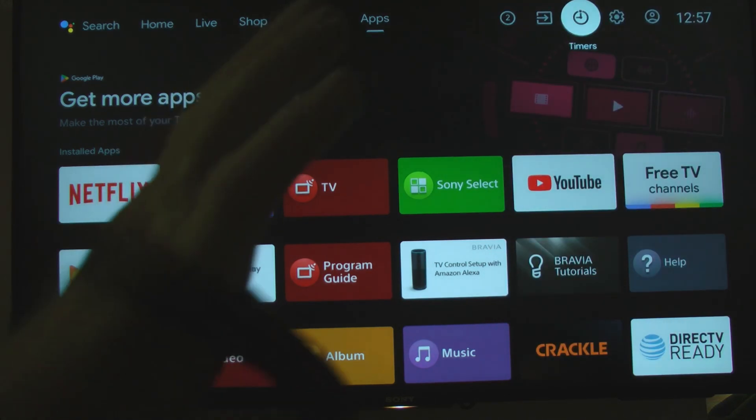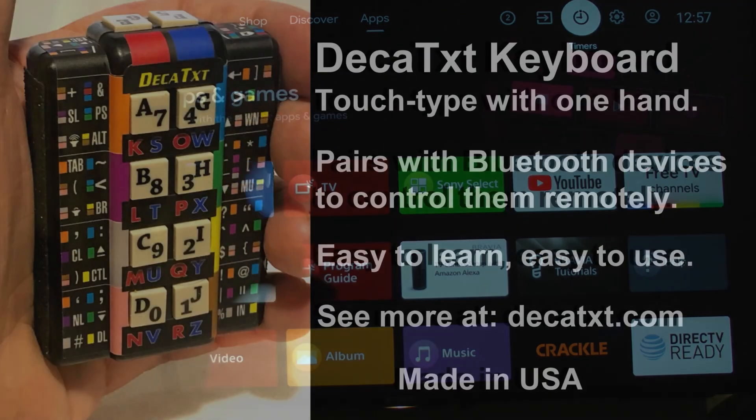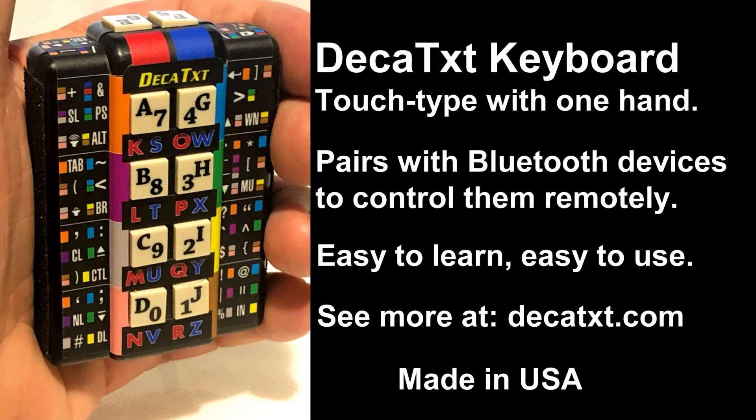That's just a couple of things you can do with the one-handed Bluetooth Decotex keyboard. You can do all of this with your hand under the covers - so easy to control your TV and do all the searching without having to scroll and click.